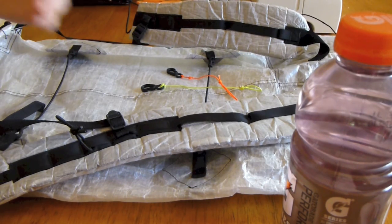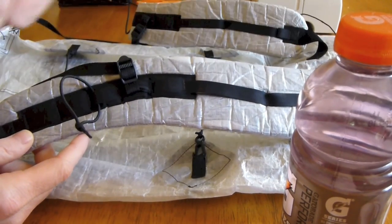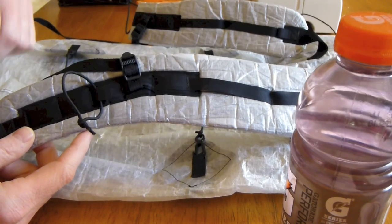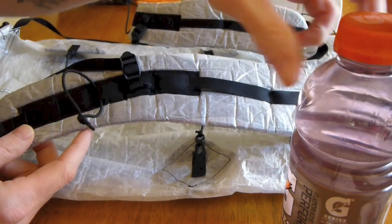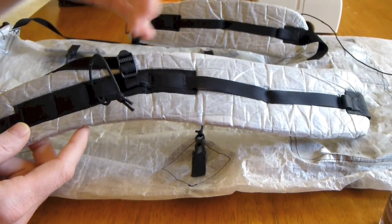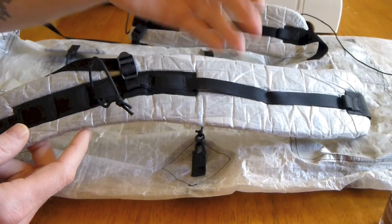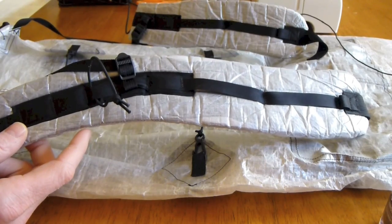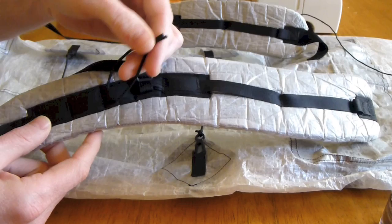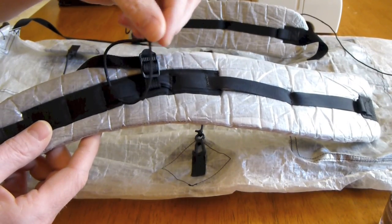Basically, in order for this system to work, you need to have some sort of way that you can attach cords to your shoulder strap. In this case, I have a daisy chain that runs the length of my shoulder strap, and it works out well because you also need to be able to space it the appropriate height depending on what sort of bottle you use — that's just something you'll have to play with. All I did was take this shock cord — I think it might be 3/16 inch shock cord.